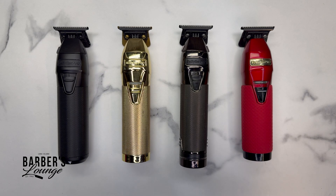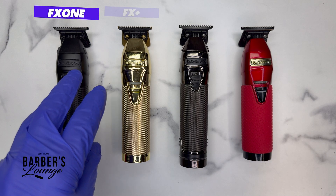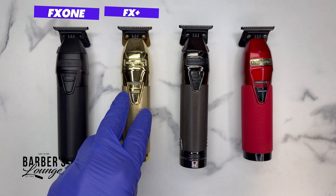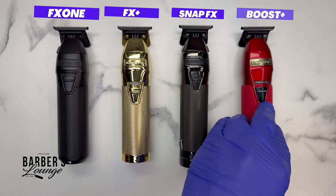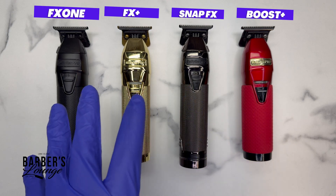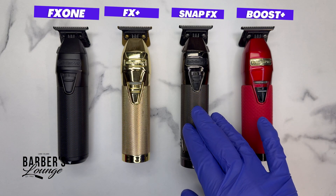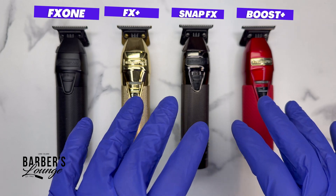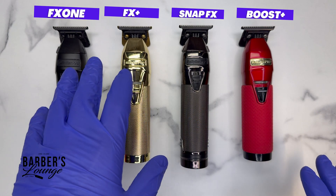We're back in the world of Babyliss, comparing the FX1 trimmer in matte black, the FX Plus trimmer in gold, the Snap FX trimmer in shiny black, and the Boost FX trimmer in red. At the time of this video, the Boost FX and the Snap FX are no longer available for purchase on the Babyliss website, so they are phasing them out.